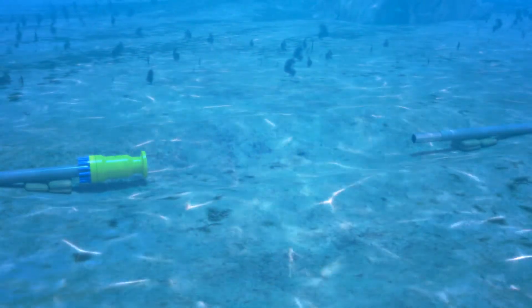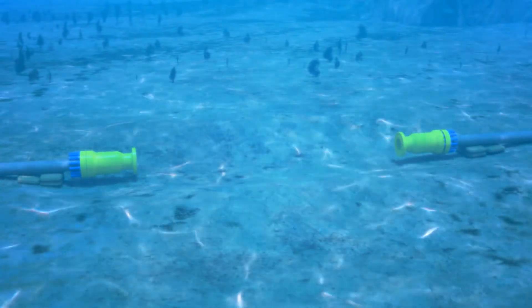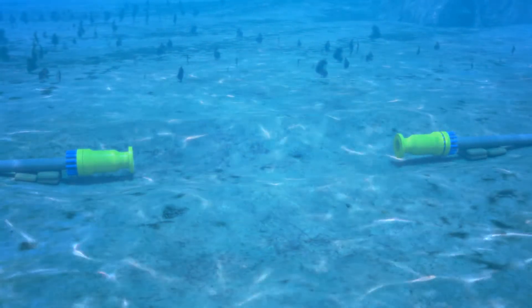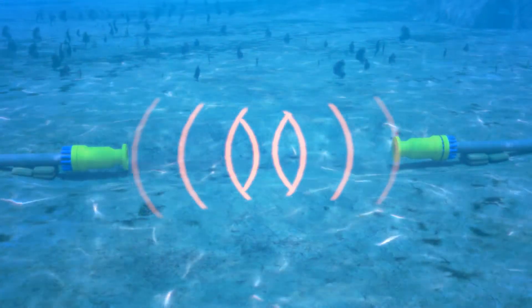The second Griplock is lowered into place but not fully set. This allows for adjustment during final makeup. A measurement will be taken between the two Griplock connectors to determine the final length of the spool piece.